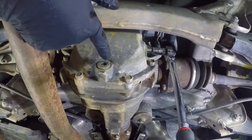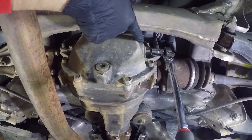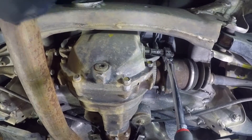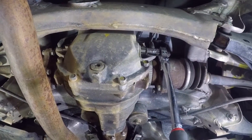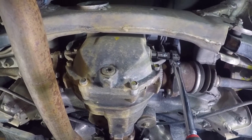Well everyone, this is Z66, your under-trained, underpaid mechanic, and I hope you enjoyed this video. Remember to like, subscribe, and comment below. Tell your mama, tell your grandmother, tell your dog — because I can't do this alone, and I can't pay for these Ray-Bans without your help. Thank you very much. I hope you enjoyed this video. You have a good day now.